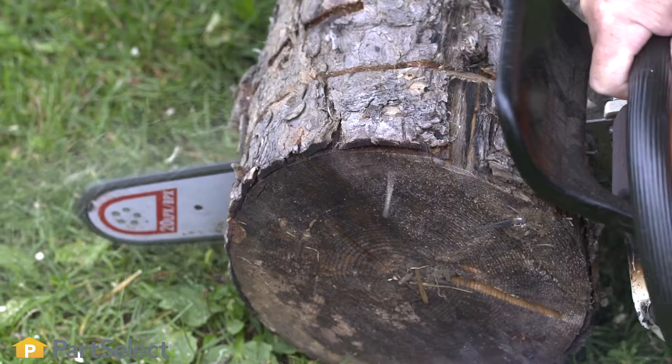Hi, it's Steve. In this video, we'll be looking at some of the top reasons why your chainsaw just won't start.